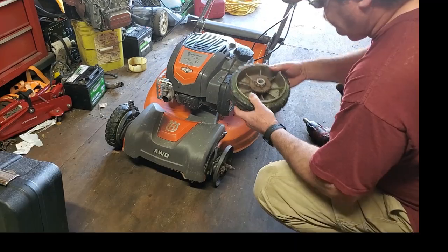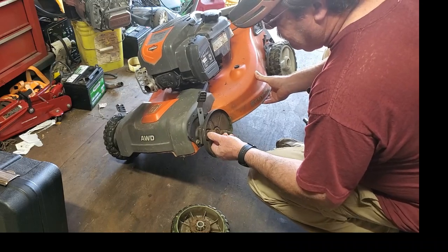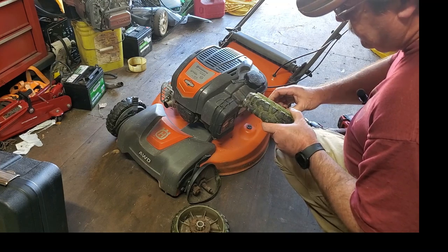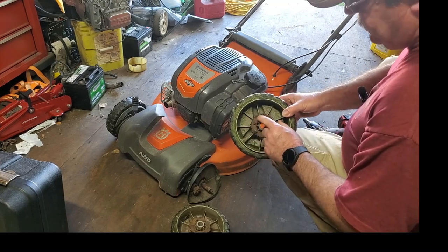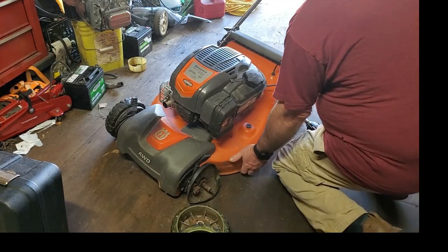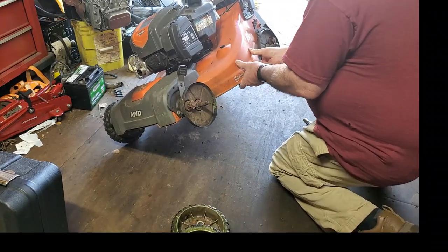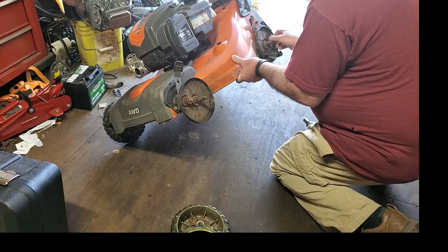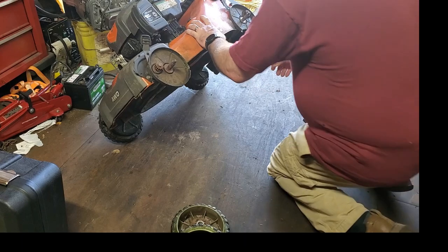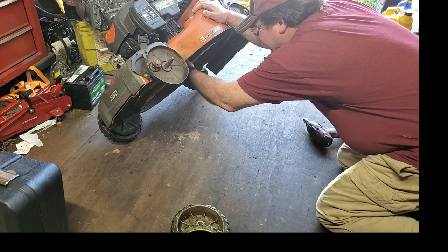We are missing a tooth right here and getting some good wear on this gear, and it's cracked open too. The actual gear doesn't look bad but I'll have to see if you can get that separate - I think the wheel just naturally comes with it. Right now I'm just putting together a list of parts to order. We're going to need all four gears; they should all be the same size, and probably all four wheels too.